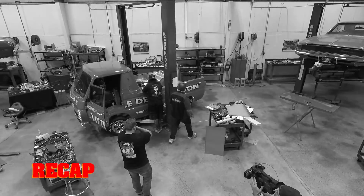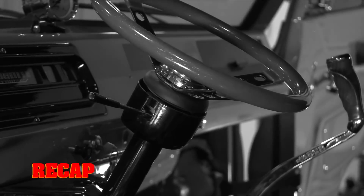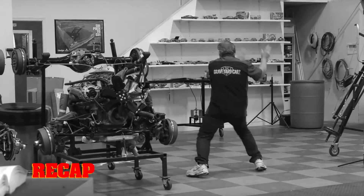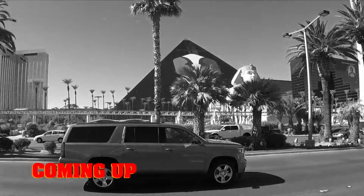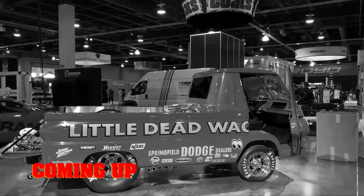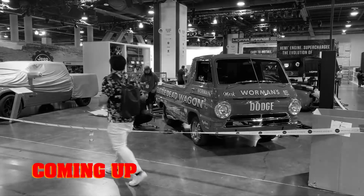So far the ghouls knocked out the last items on their A100 punch list — installing the seats, the wood slat truck bed, and the stainless steel finish pieces. Still to come, the GYC team heads for SEMA. But will a problem with the little dead wagon spell disaster for its red carpet debut? That means the little dead wagon is dead.